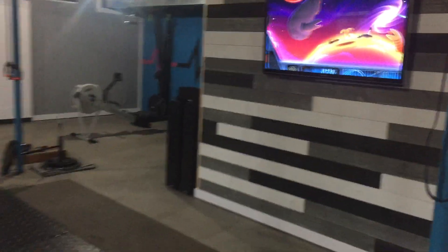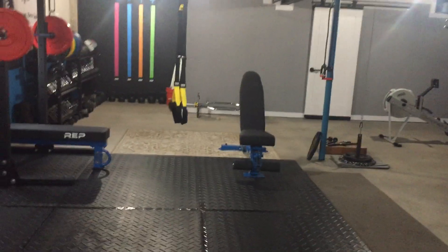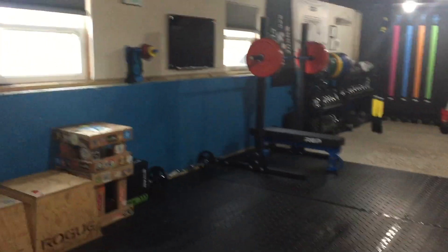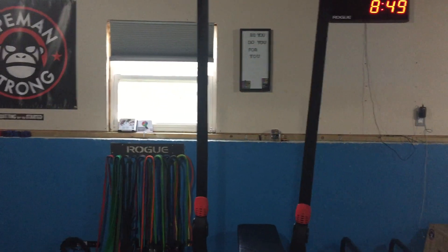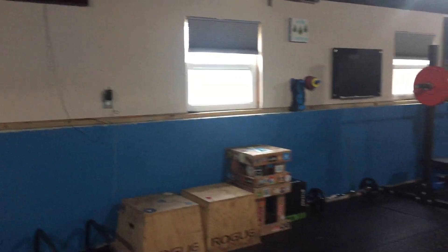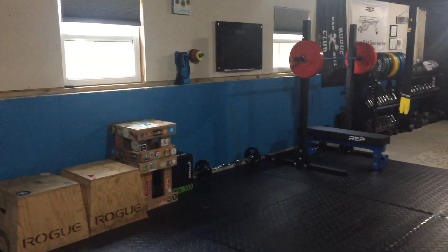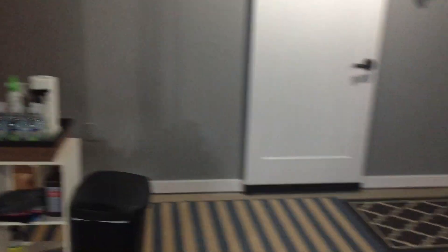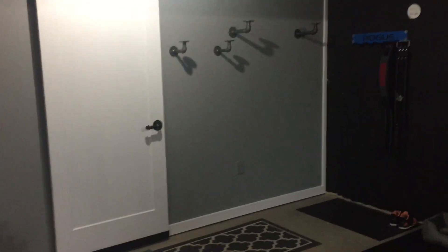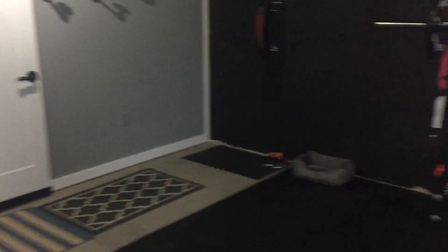We'll just take a mini walk through here. Get the TV up — that's exciting, so I can stay up to date on all the latest YouTube. Being that it is a basement, we actually do get some decent light from these windows, so you don't feel like you're in a complete dungeon. That's it — thanks for checking it out. I'll update back soon when we have this done and the new rack.